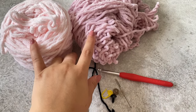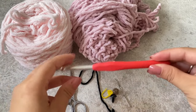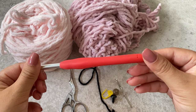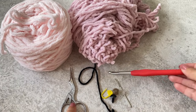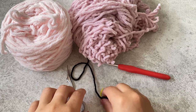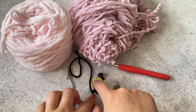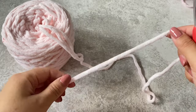You'll need two colors of yarn of your choice. I'm using light pink for the body and dark pink for the detailing, a six millimeter crochet hook, scissors, and black yarn to add a smile. I'm using 12 millimeter safety eyes.